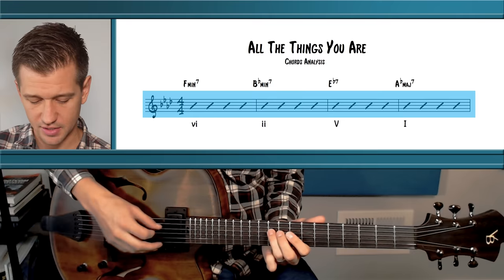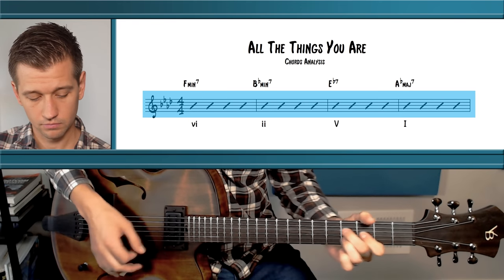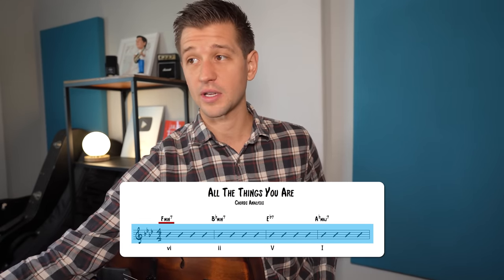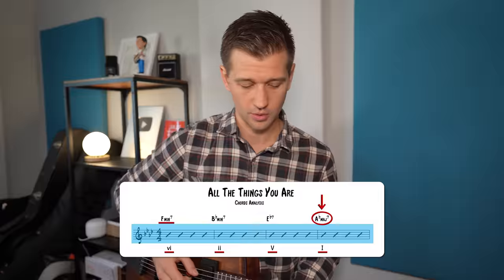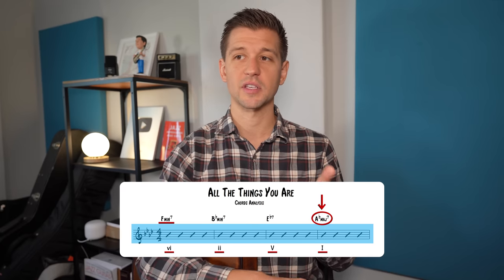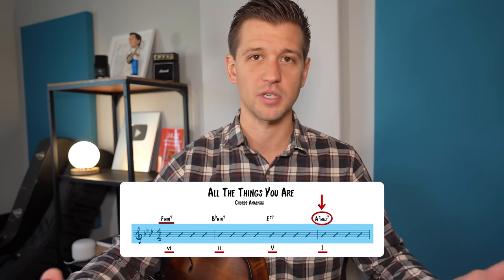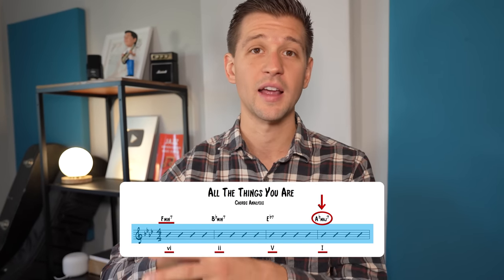All the Things You Are starts with an F minor 7, but F minor 7 is not the 1 chord or key center. The 1 chord is the A flat major 7 in bar 4. The way we get there is a 6-2-5-1: F minor 7, B flat minor 7, E flat 7, A flat major 7. Understanding the cycle of 4ths lets us start on any chord in the diatonic series and cycle in 4ths to resolve to the 1 chord.